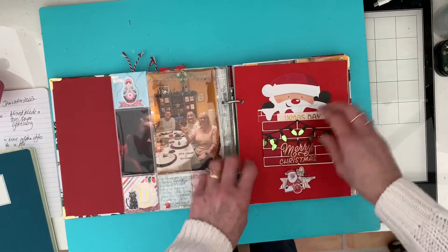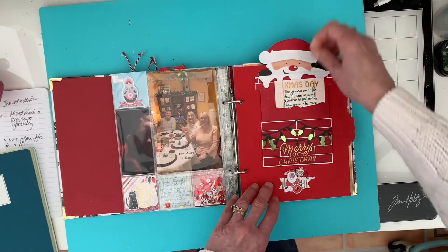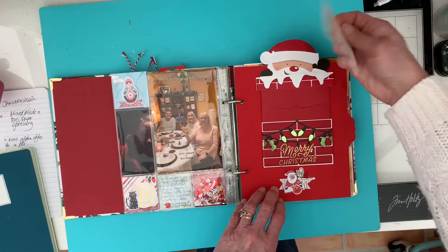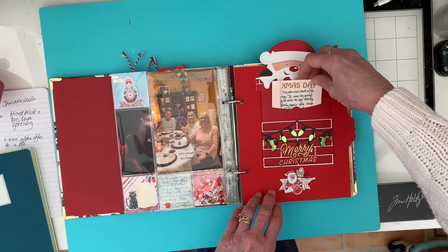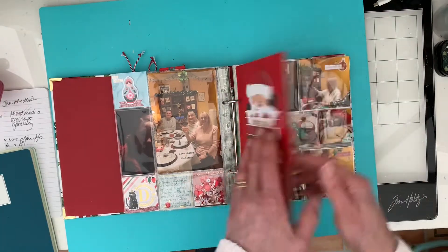This one was originally an Amazon gift card holder from a couple of years ago which I've kept - that's where the gift card would have been - and I put in there just a little bit of journaling, which I thought was a nice intro into Christmas Day.